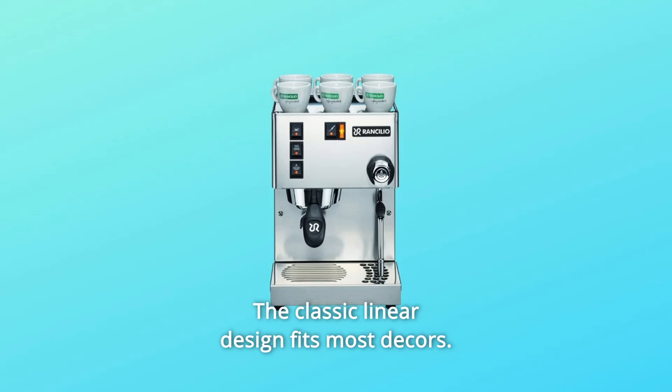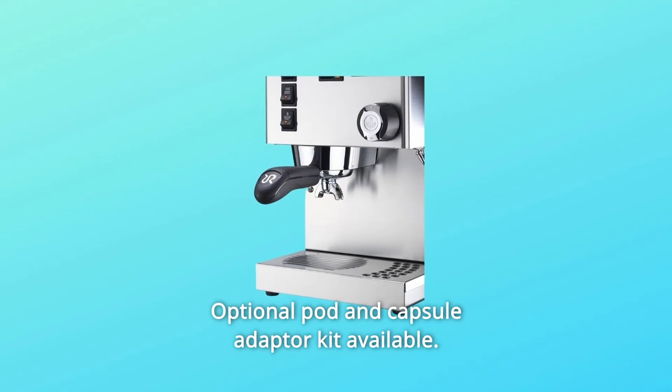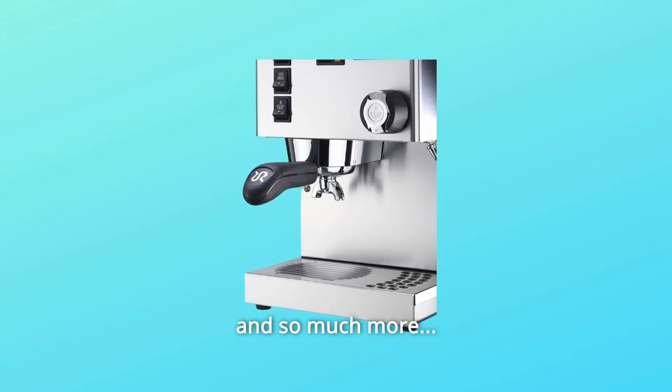Number 4: The classic linear design fits most decors. Number 5: Optional pod and capsule adapter kit available. And so much more.